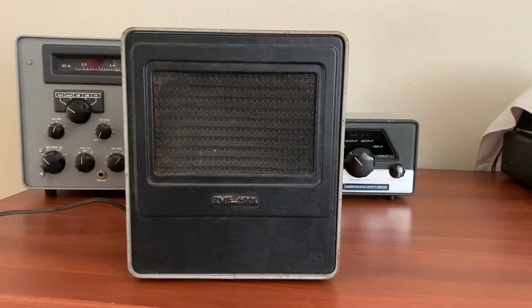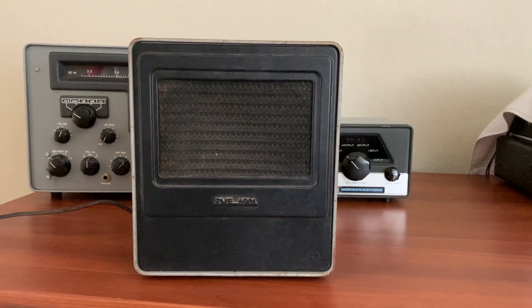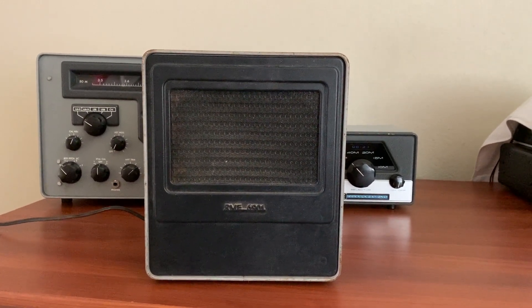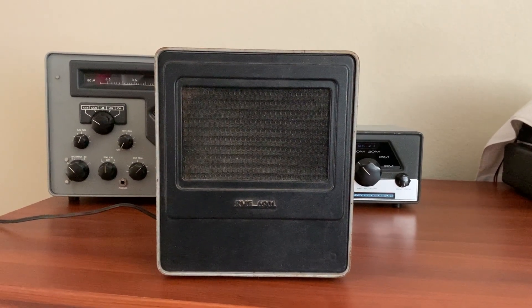Hey, it's W5HRO. Here's an update on this RME 6900 receiver project from about two to three years ago.